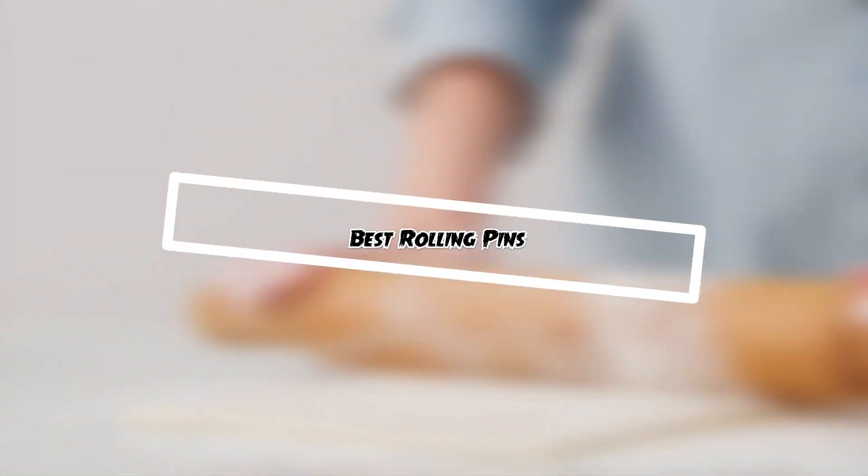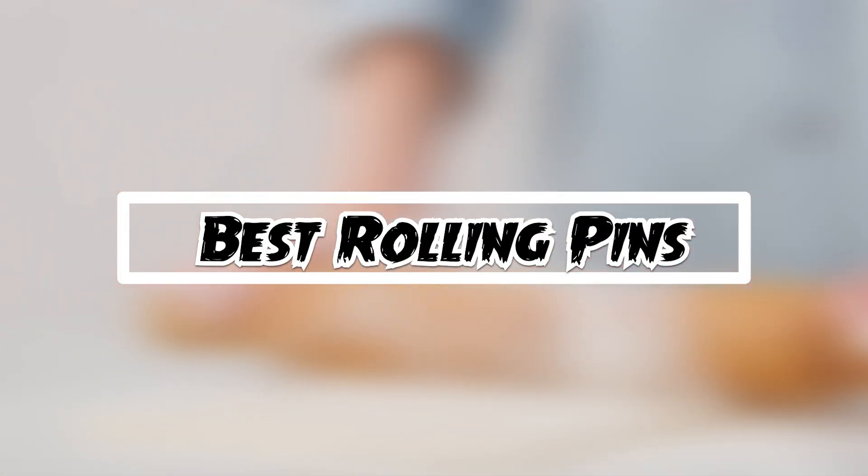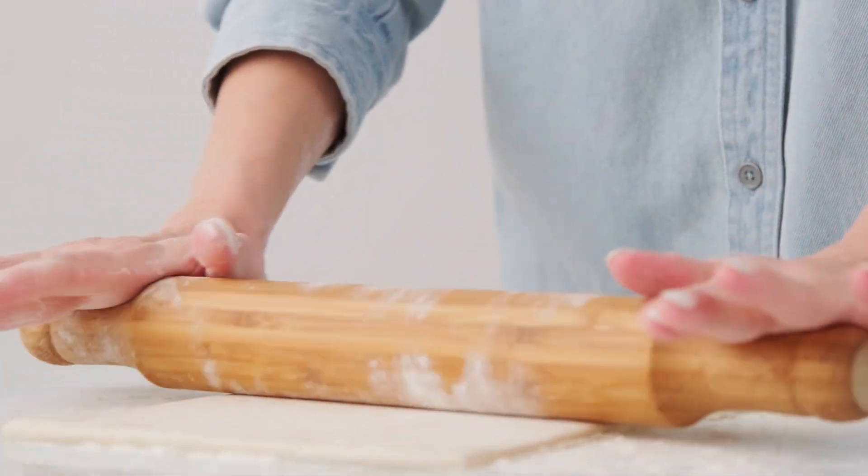If you want to get good quality rolling pins according to your needs, then watch the video till the end and then decide. So let's get started.